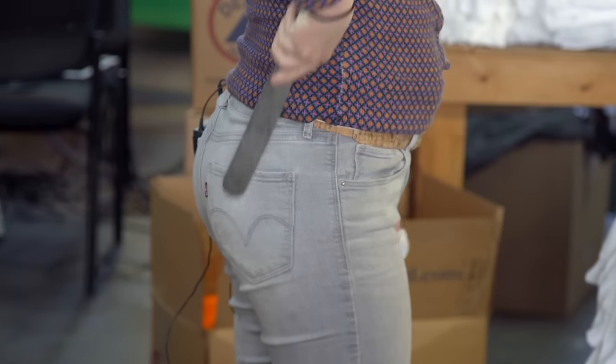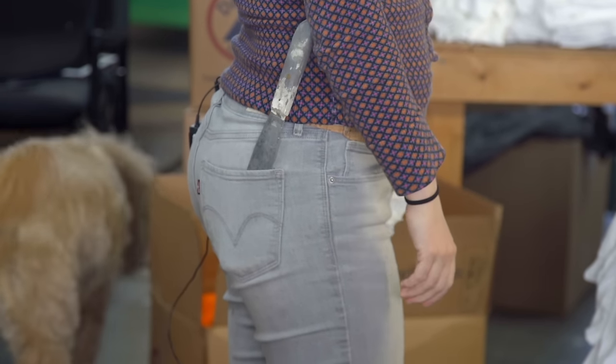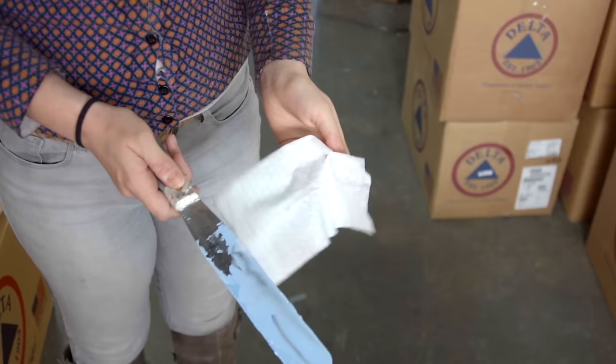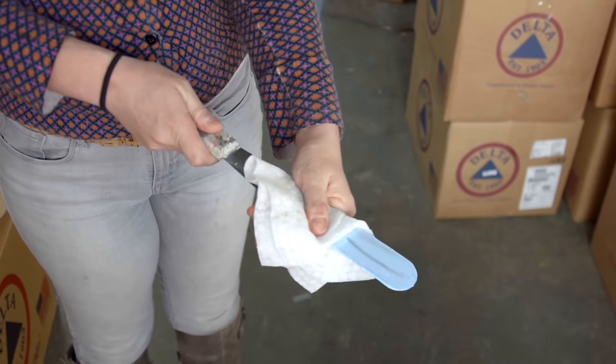Hi everyone, this is Erin from Barrel Maker Printing with a quick tip to increase your efficiency on press. One of the ways I manage my time as a printer throughout the day is I keep a spatula right here in my back pocket and one wipe in the other pocket.